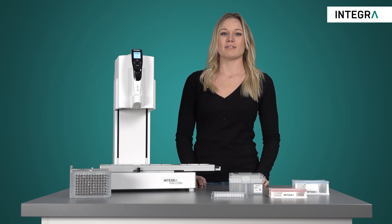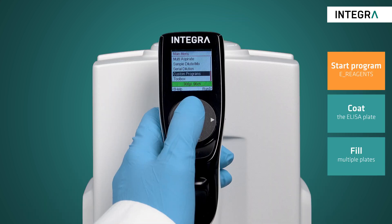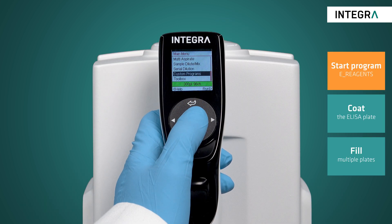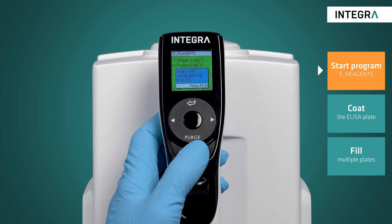To demonstrate this, we'll be using a ViaFlow 96 together with a 96 channel head with a volume range of 10 to 300 microliters. All the steps needed to run this ELISA protocol are saved as a custom program on the instrument, containing all the necessary settings to remove any guesswork.